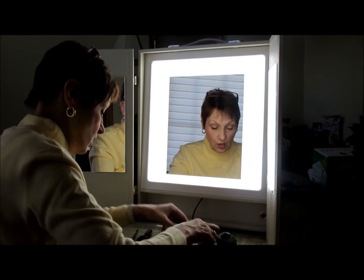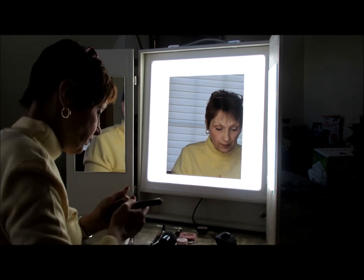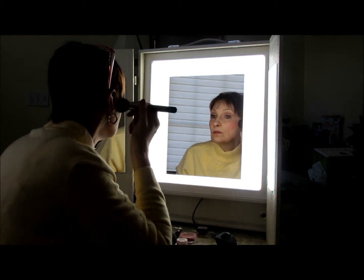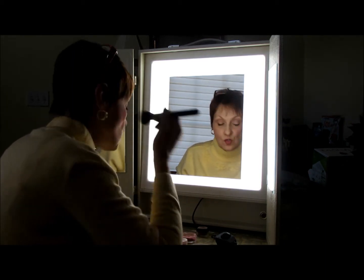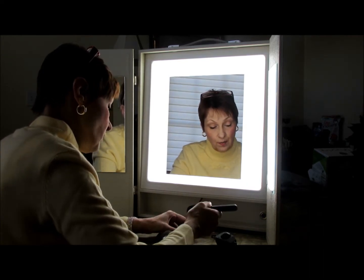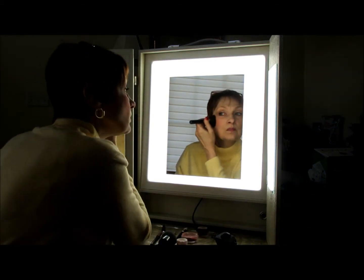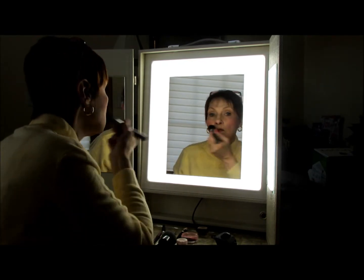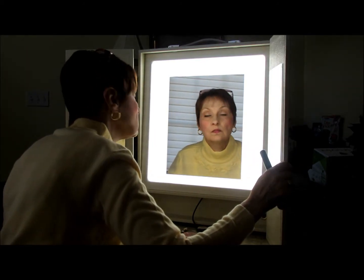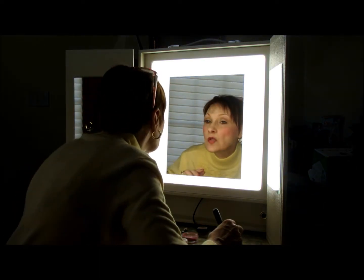We're going to use a really bright blush color, because I am blush challenged, and I didn't bring a brush with me. Let's wing it with this one. Because I'm usually blush challenged — I can't see, so I usually just keep adding until I can see the blush, and by that time we have way too much on. And see, you can check it in the side, and if it's not enough light, you can turn it up and you can see the colors.